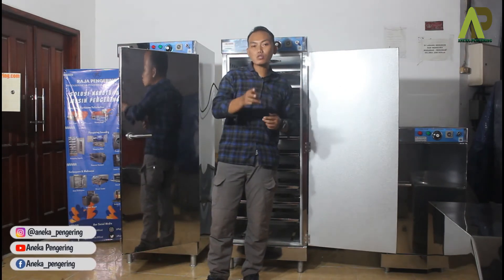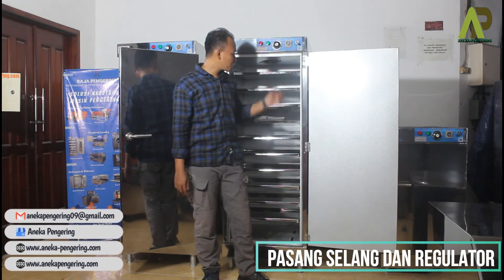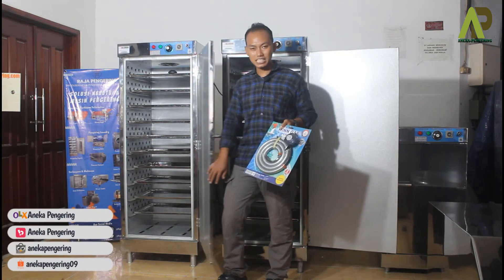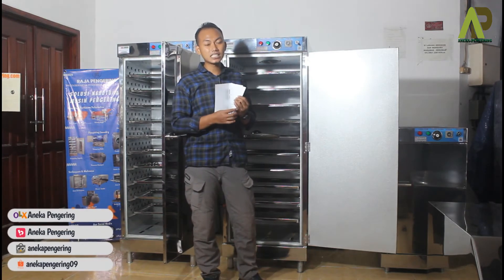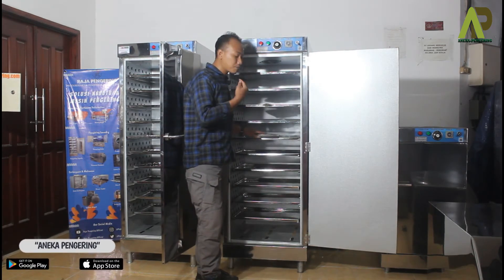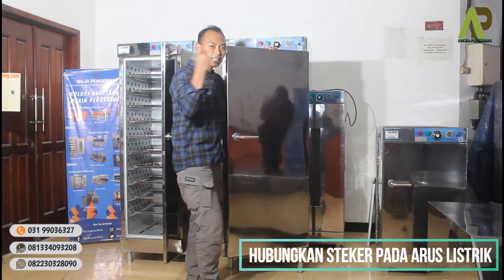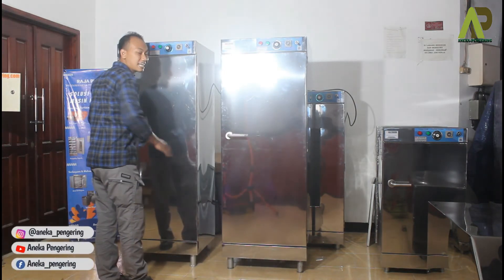Untuk operasional mesin, langkah pertama yang harus dipasang adalah selang dan regulator. Unit mesin ini sudah dilengkapi dengan selang dan regulator yang kami sediakan untuk setiap pembelian. Sesuaikan dengan buku petunjuk. Setelah memasang selang dan regulator di bagian belakang, jangan lupa pasang juga steker atau colokan arus listriknya, dan tutup ovennya supaya proses pengovenan bisa berjalan dengan maksimal.